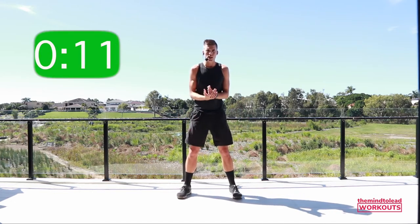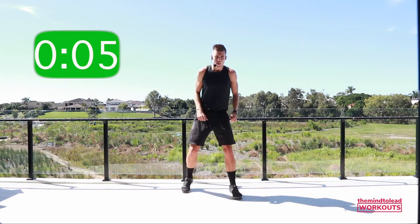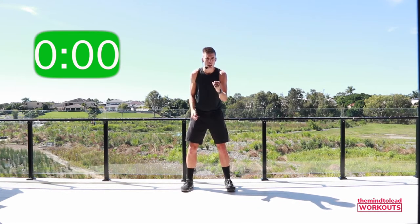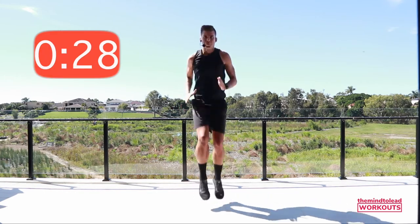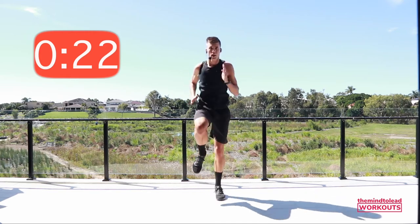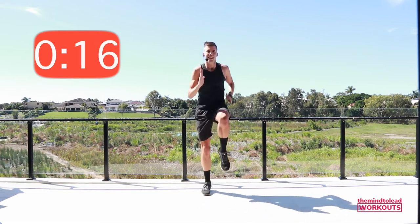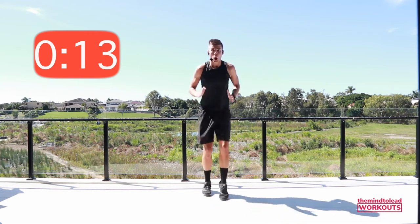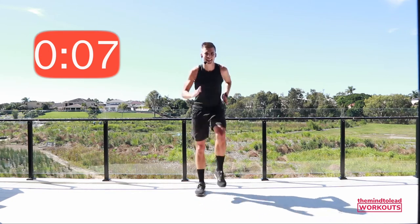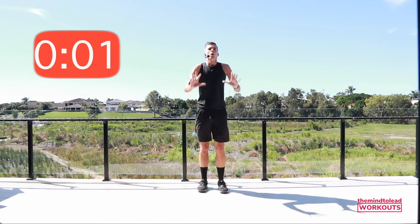We're going to go back to the first exercise — tiny run forwards, tiny run backwards. This time only 30 seconds, so we can work a little harder. Ready? Go! See if this time you can lift the knees up quicker and drive your arms a little faster. Try not to compromise with low knees — keep them as high as you can. You're doing a great job. Three, two, rest!